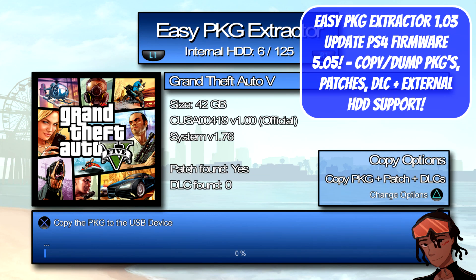Hey everyone, my name is Nagato's Revenge and welcome back to my channel. Happy Monday, guys. For today's video we're going to get straight to the main topic and talk about the latest update for Easy PKG Extractor, which is version 1.03. One thing to note — just like mostly anything dealing with the PS4 nowadays, this is only for firmware 5.05. If you're on 6.20, 7.02, or anything higher than 5.05, you cannot do this process.